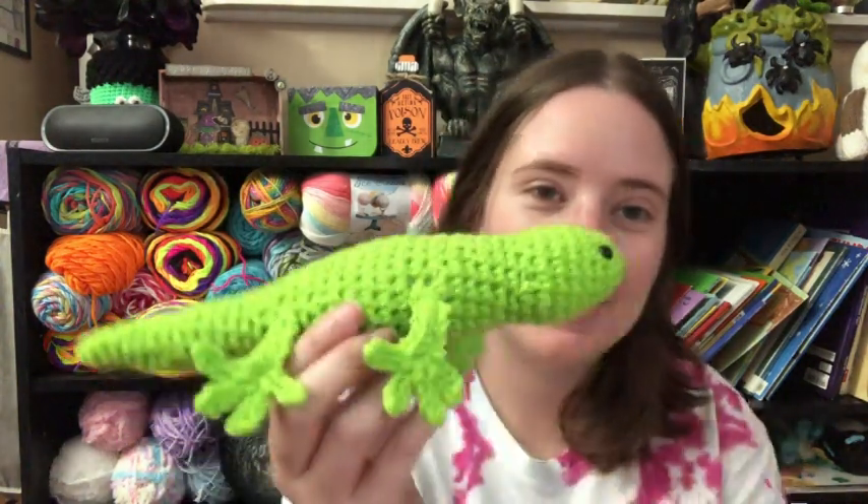So I found this gecko pattern on Ravelry for free. I'm pretty sure it's a PDF download. But it's just called Gecko by Ellie Skeen — Skeen, I think is how you say it. And it's just a cute little gecko. So here's the one I made.